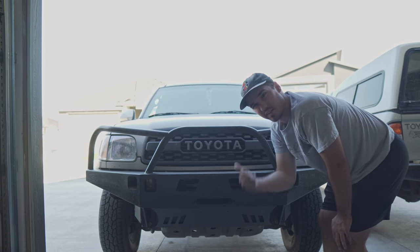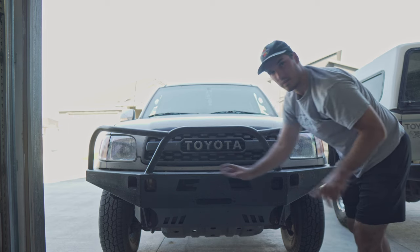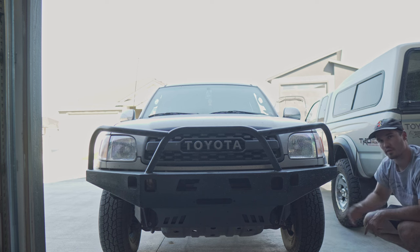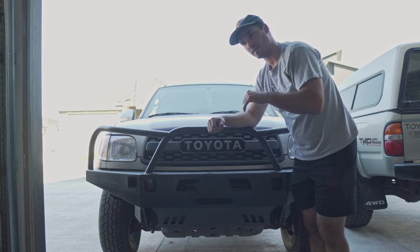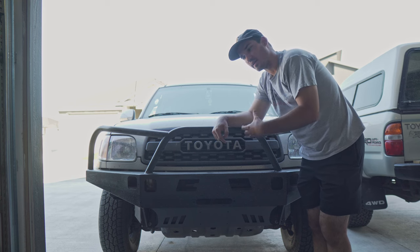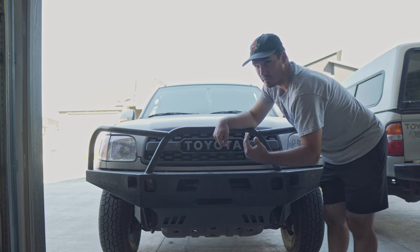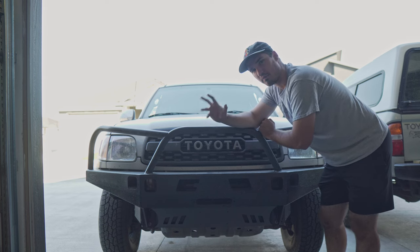I've also noticed that if you ever want to do a lift and tires, you're going to want to do those things after you have a bumper. For one, this bumper provides a lot of clearance in the front so you could fit a bigger tire without having to trim much. And since it's a little bit heavier at about 100 pounds, you're going to want springs that can accommodate that weight. Getting the bumper first, seeing how it sits, then doing tires and lift in that order is really helpful — because if you lift it first and then add the bumper and it sags back down, you basically have to relift it. So doing this first saves time and effort.